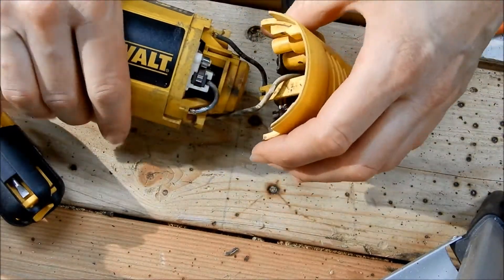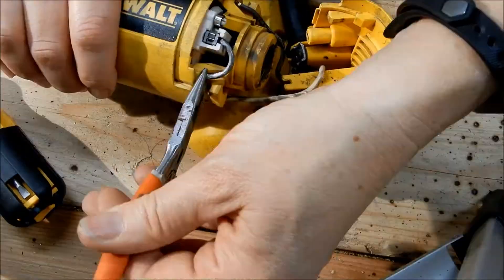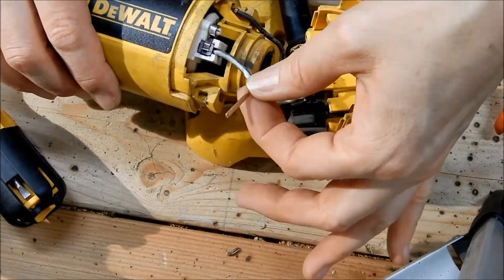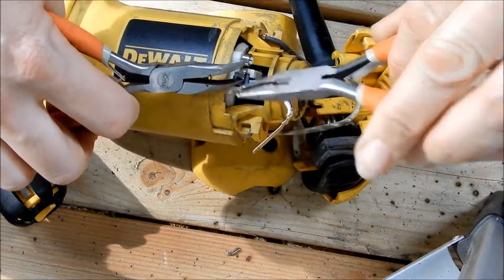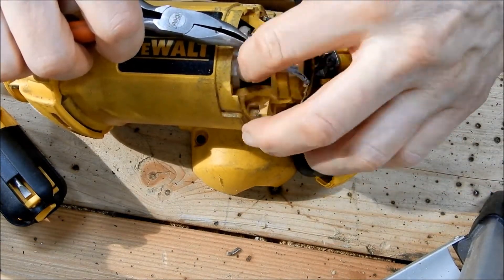Turn the tool over and do the same thing with the other side. Remove the electrical connection. Pull back the spring. Remove the brush. Then hold the spring back while you insert the new brush. Replace the spring. Reconnect the electrical connection.